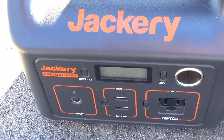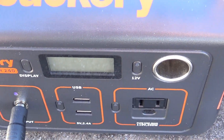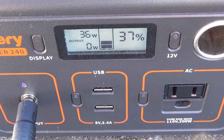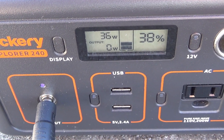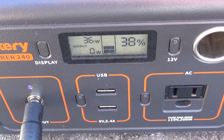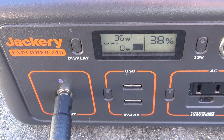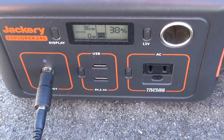Let's jump right over to the 240 and plug that in. 36 watts. So 5 more watts — that's actually about 15% more or something like that. That's a pretty good bump on it.